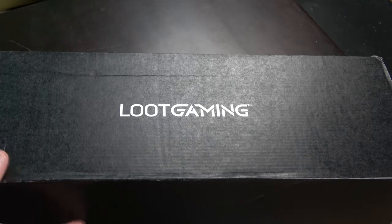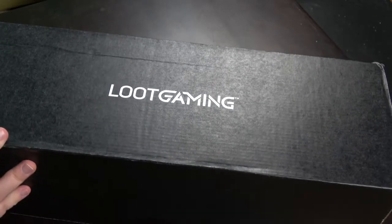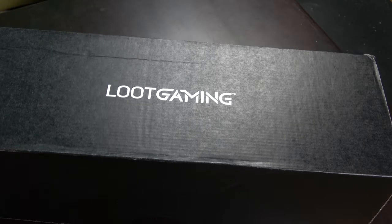Hello and welcome to Ruttana Unboxing! Today we have a new Loot Gaming in a very special sized box, so I'm very curious what's inside that it needed this over-large box. Without further ado, let's open it up and see what's inside.